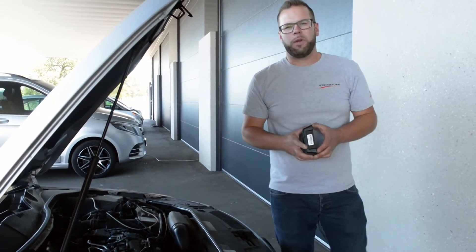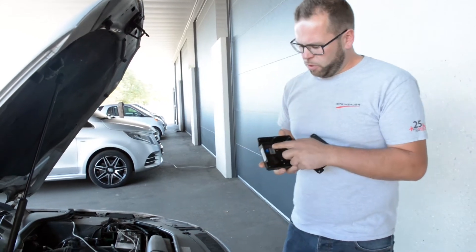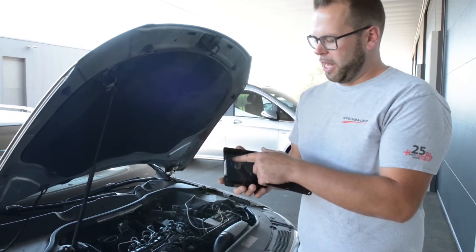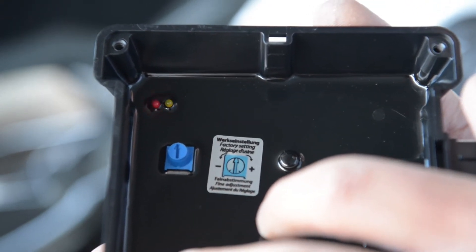Hi guys! Last time we explained the LED functions of the version 25. Now I explain it to you on the version 15. Here we have two LEDs inside. When you connect the box to the wiring and turn on the ignition, both LEDs are off. When you crank the engine, the red LED starts to flash according to the engine revs.